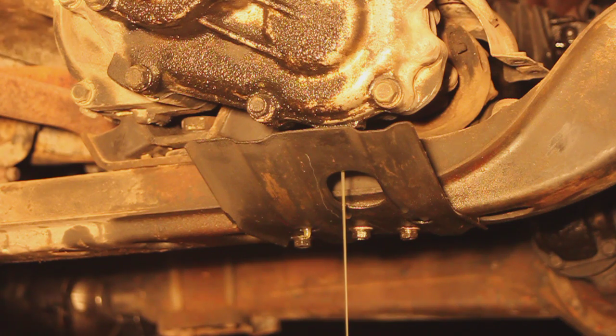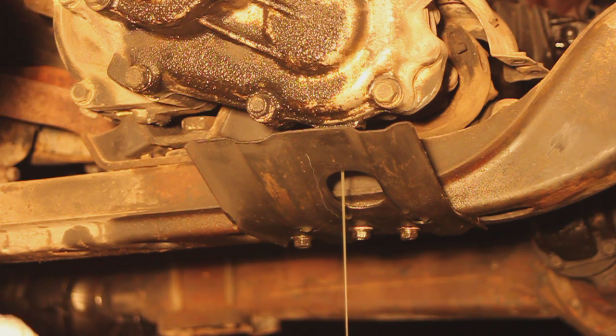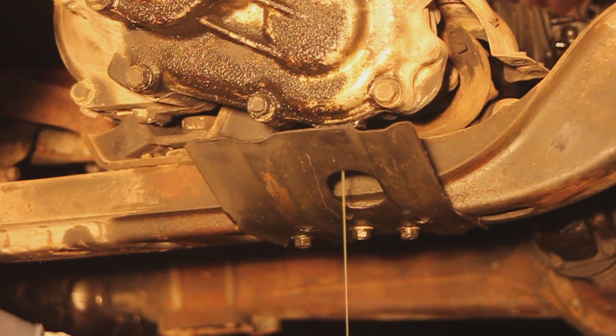Now I need to do the front of the front drive shaft. While I'm doing that, you're going to drain the transmission also.